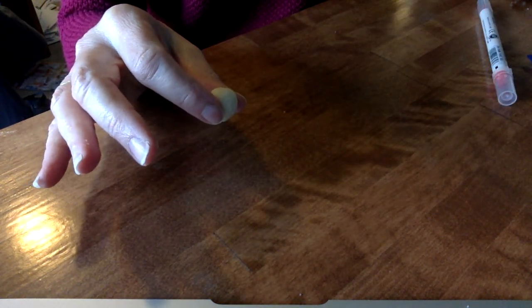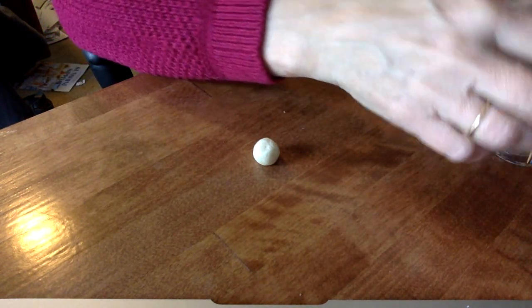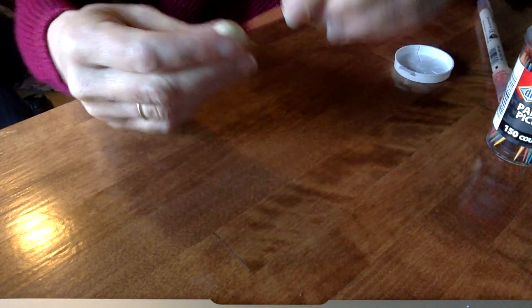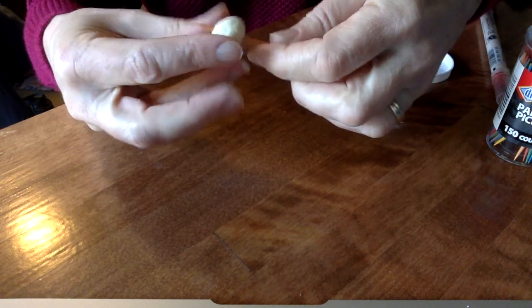But you can also shape the salt dough into little beads. You can roll them into little spheres, and then take maybe a toothpick and poke holes through that, and you can do a whole bunch of these and make some beads that you could string.